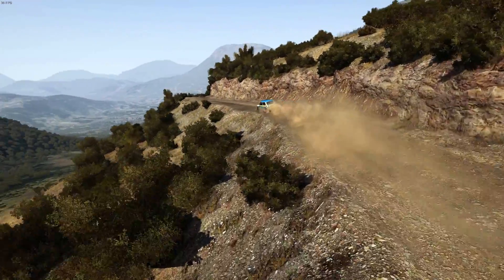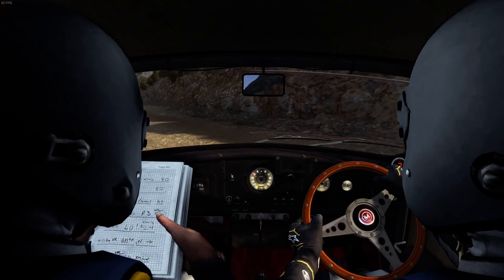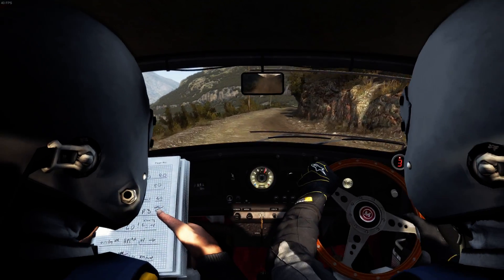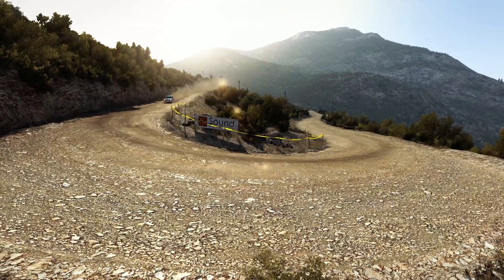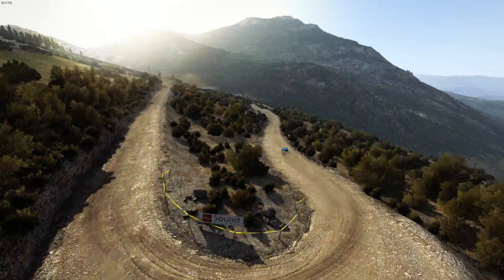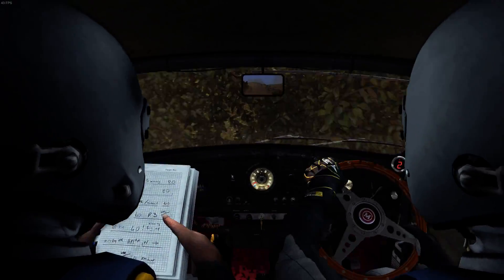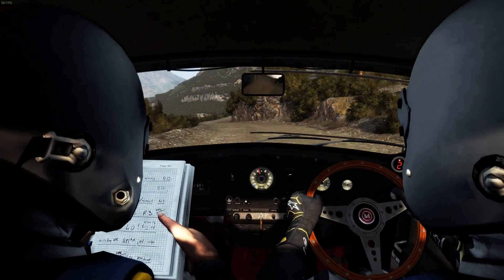Jump into right four long, tightens to three 60. Left four over jump, don't cut. Right five long 100 down, braking, head to the left. Left six into right six long 80 over crest.